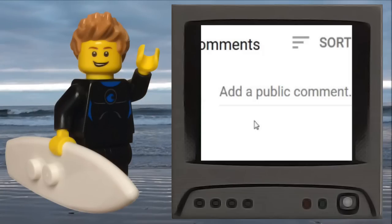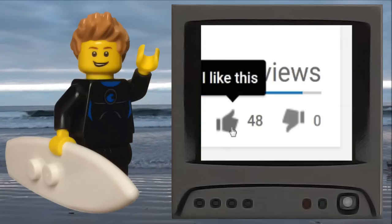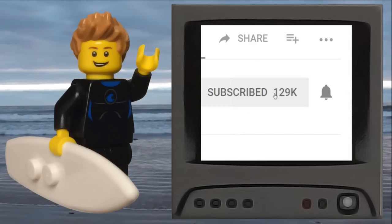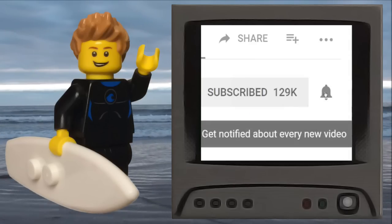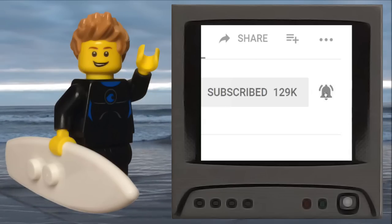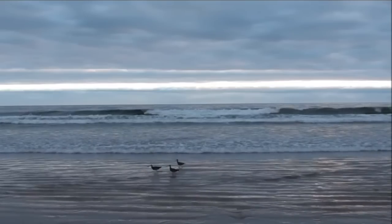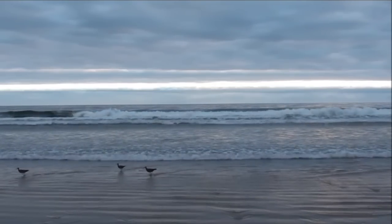If you liked this video, be sure to comment your thoughts and click that like button. To show your appreciation, be sure to subscribe to my channel and click on the notification bell to get notified of my latest Lego video content. Check out my other Lego related videos and visit my social media. Thank you for watching.